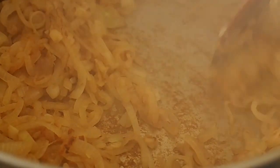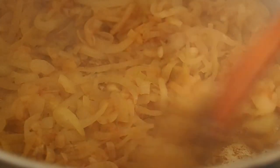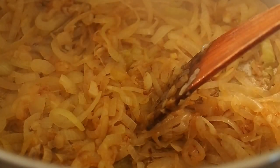Voilà — couleur marron, pas noir. On commence à être pas mal. On a fait une petite compotée d'oignons caramélisée légèrement. On va mettre notre farine.